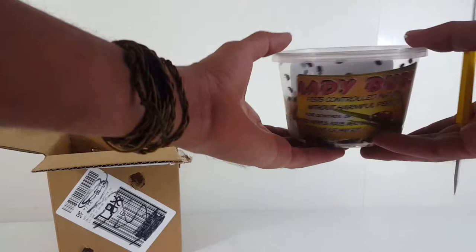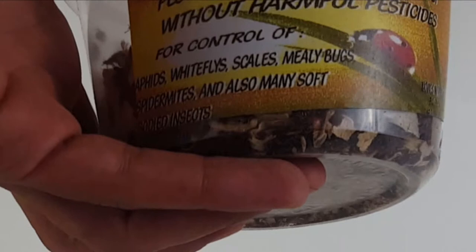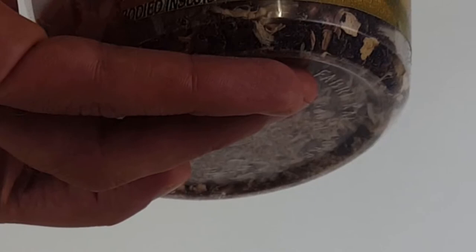I had them in my refrigerator for a day already. Here's a close-up look at the container. On the container it says 'Ladybugs — pest controlled naturally without harmful pesticides. For control of aphids, white flies, scales, mealybugs, spider mites, and also many soft-bodied insects.' You can see them in there crawling.